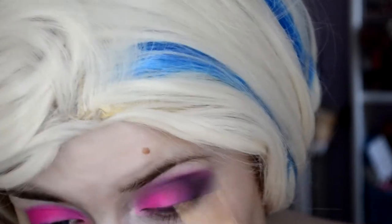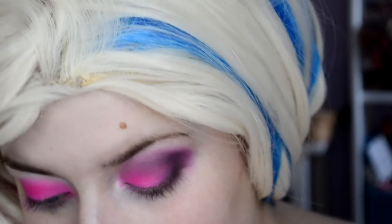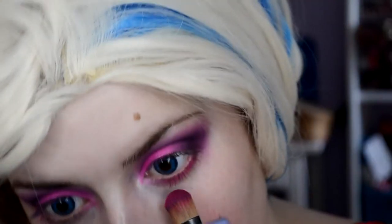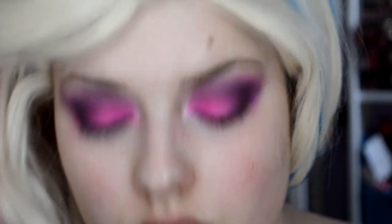When you look at this Barbie, it's a bit darker and a bit more intense. Then I take the pink eyeshadow and put it under the upper lid and take the yellow one a little bit down as well.